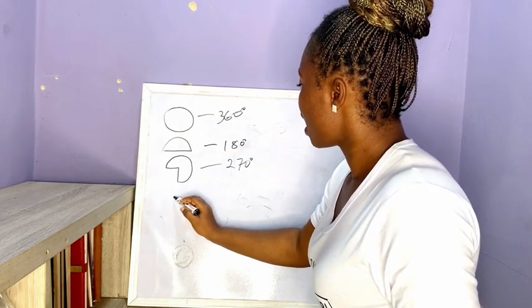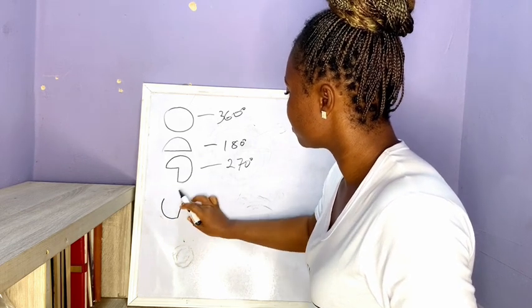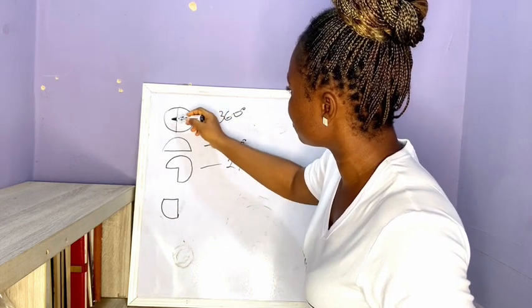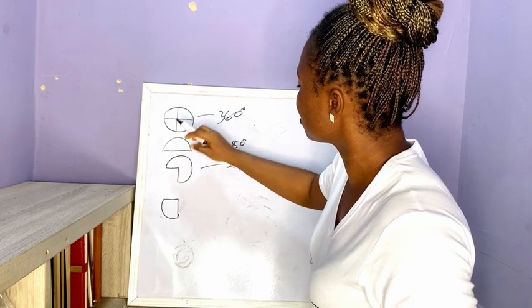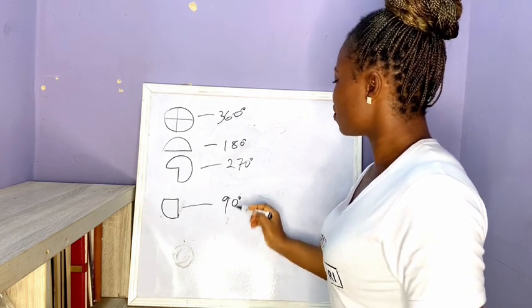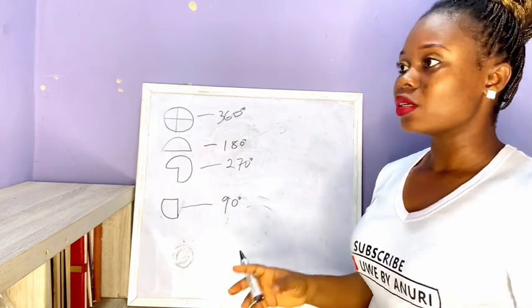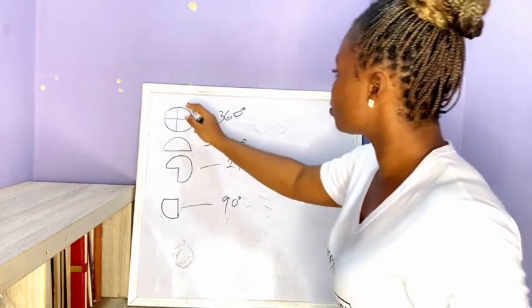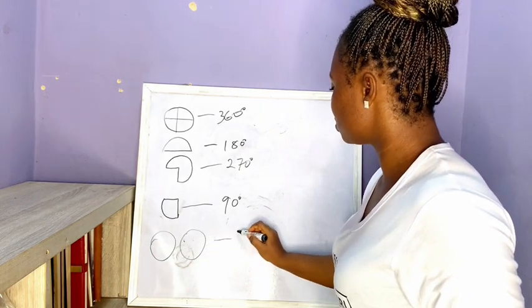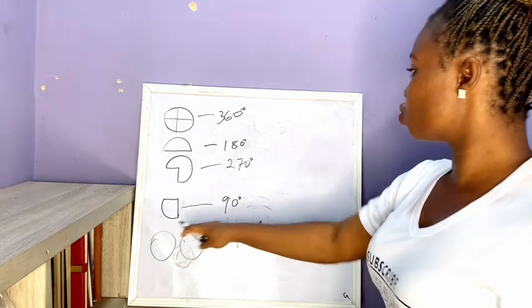A 90 degree circle is one quarter of a 360 degree circle. Imagine a full circle shared into four parts — just one segment is a 90 degree circle. For a 720 degree circle, it is simply double 360 degrees — two full circles. That is a 720 degree circle.